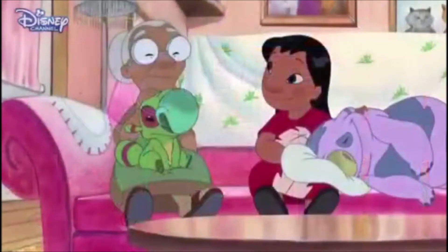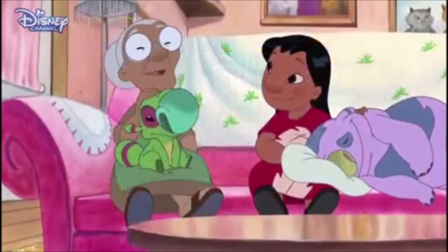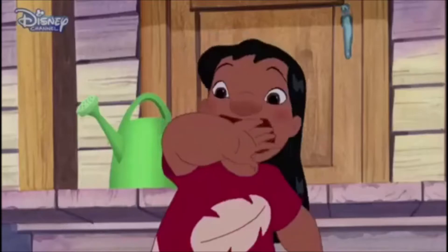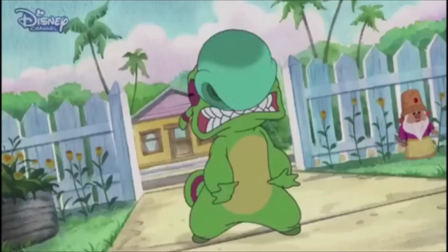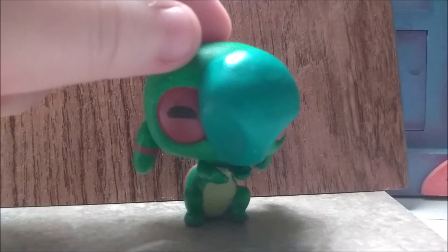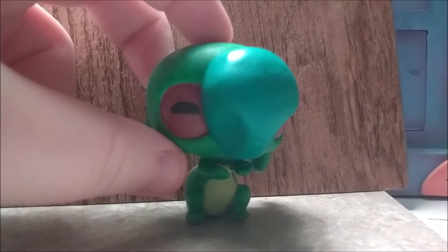Here we have the sixth custom I've made. Introducing Experiment 051 — Hacker! I'm so happy they're all back! So for this experiment, I used a G2 Puffin for the head and a G4 Otter for the body.